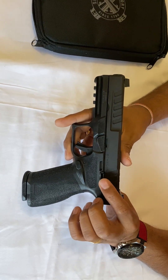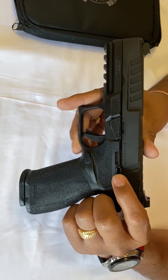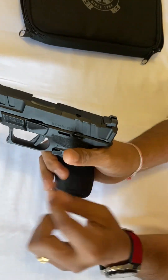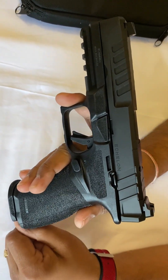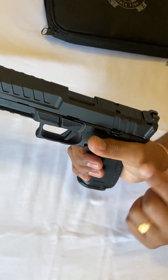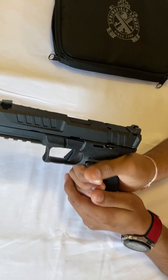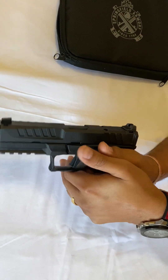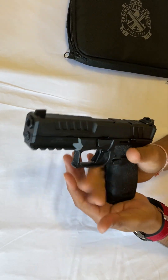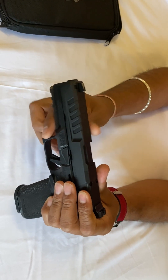All the controls are ambidextrous — you can see the mag release and slide release on both sides. They are positioned a little bit far back, which is really nice when you shoot because it doesn't bother your thumb. Texture everywhere gives you a really good grip. It's a full-size duty gun — one magazine is 17 rounds and one is 20 rounds.